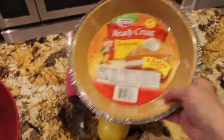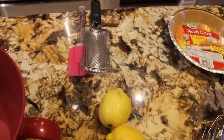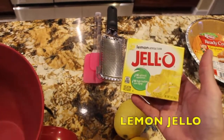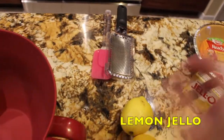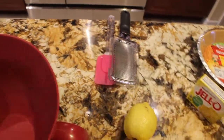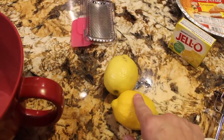I have one ready-made crust. One package of jello, three ounces. Two 14-ounce cans of sweetened condensed milk. The juice of two lemons and the zest of one lemon.